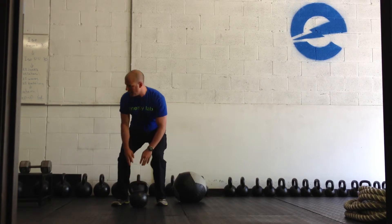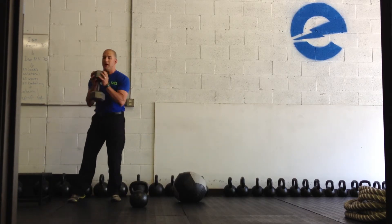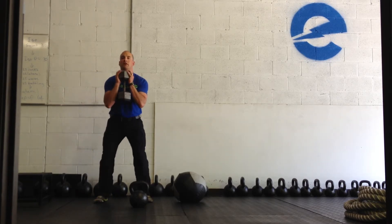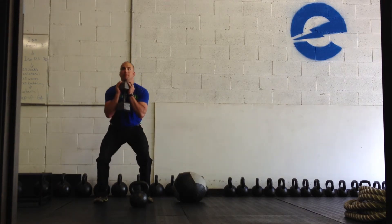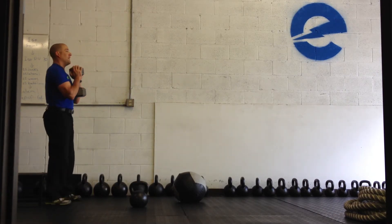Other options: if you don't have kettlebells you can use a dumbbell, hold it vertically — same deal. Keep a little bit of air in on the way down, maybe breathe out a little bit on the way up. If it's super heavy you might just want to hold your breath through the rep.